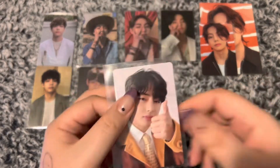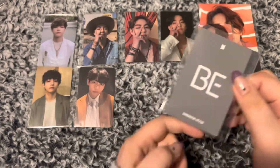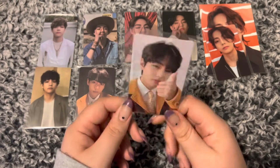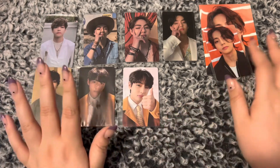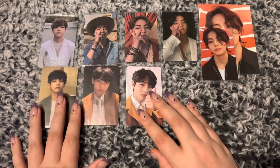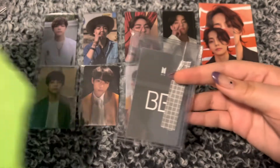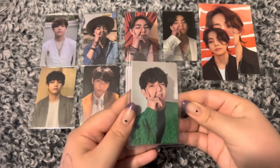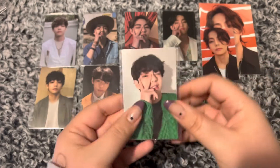Look at him — I love him so much. This just says BE Essential POB. It's a Weverse one. I was actually upset when BE went for pre-order and you could only get the Weverse pre-order stuff if you lived in Korea or Japan — that was kind of annoying. And this is the last one. There he is — I love this man. This is the BE Essential M2U Lucky Draw. It's kind of thick so I think it's a Lucky Draw.